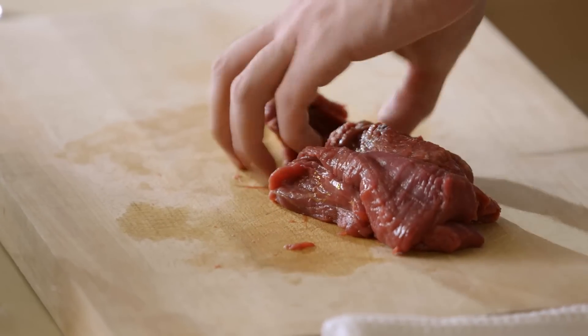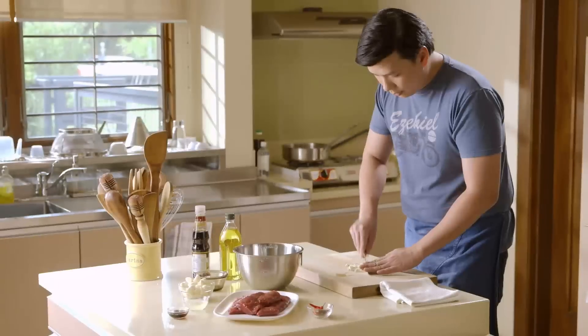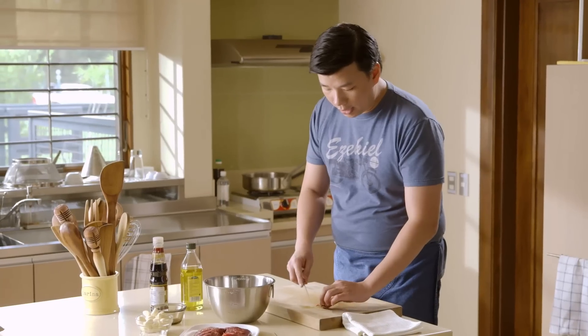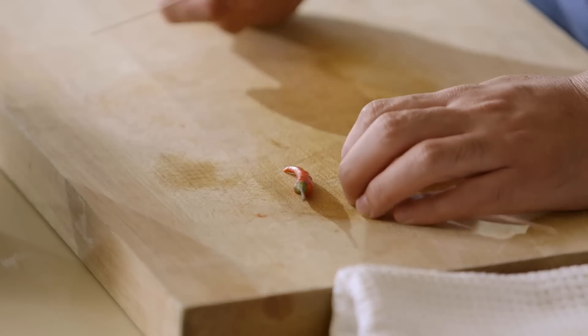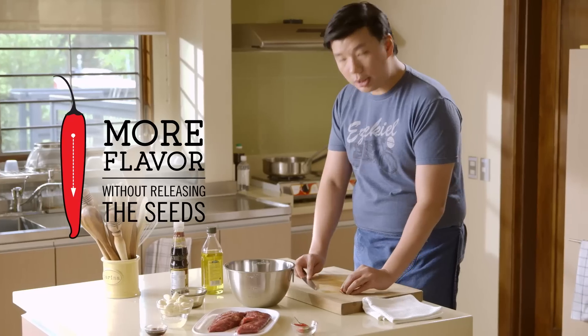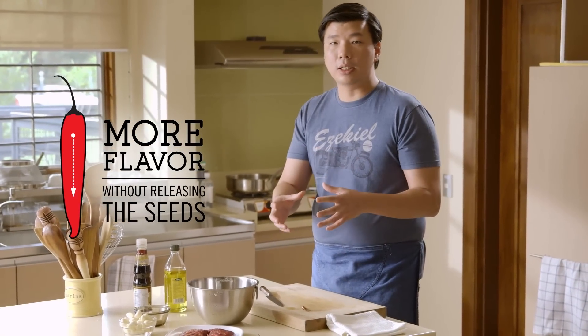Cube your tenderloin and mince your garlic. The sili you can add in the marinade or while you're cooking — it depends on how spicy you want, the number of chilies, and when you add it. I don't like it too spicy. A tip: just cut a small slit down the middle of the chili. That way you can release more flavor as you're sautéing without releasing the seeds.